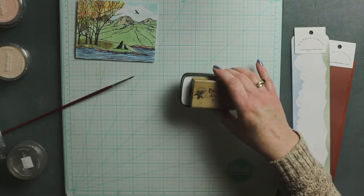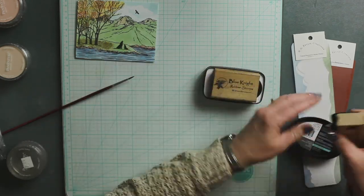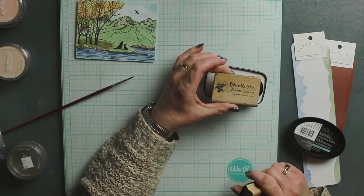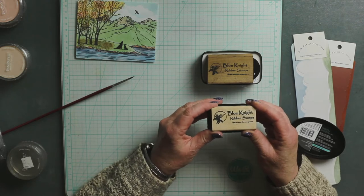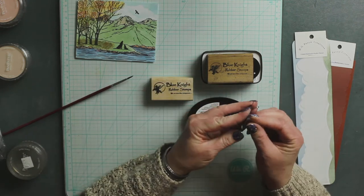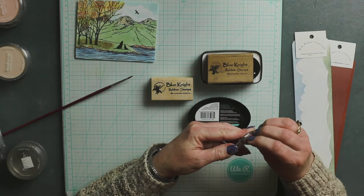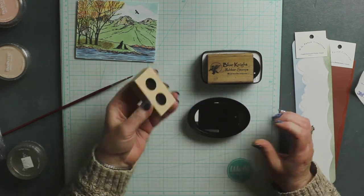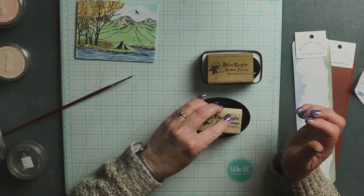Then we have our ink pad handles. It comes with one little metal plate and the handle. This is our regular size for your rectangular or square ink pads. A brand new product we have is a slightly smaller one made specifically for the oval ink pads. It comes with a little sticker backing and you just have to peel that paper off — it's got sticky — and you're just going to put it right on your ink pad. The magnets are inside your handle and they even have little rubber grippies so your handle won't slide around.